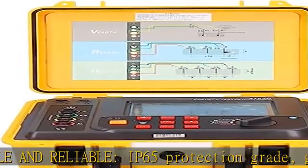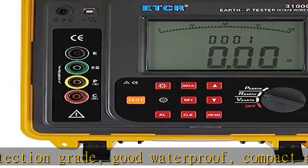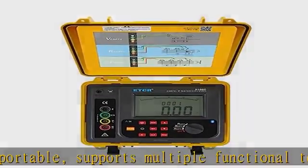AC voltage measurement, high accuracy, long-term use. Clearly displays on a 4-digit large LCD display with white screen backlight, suitable for use in dimly lit places.